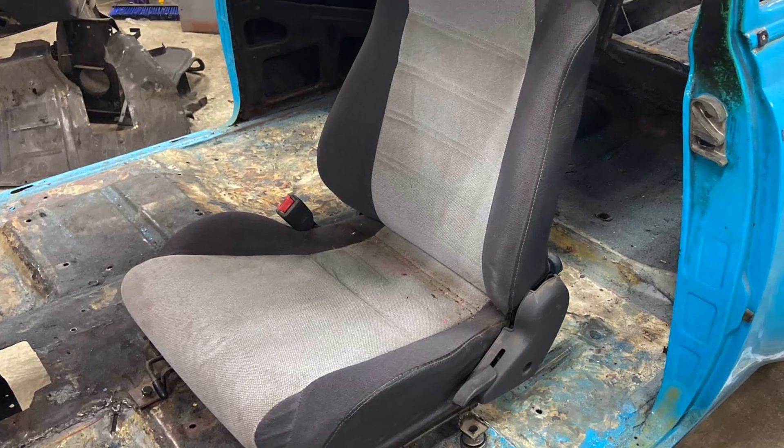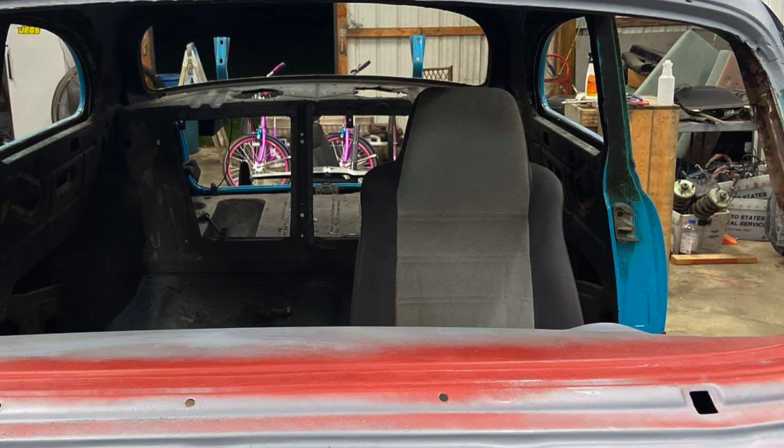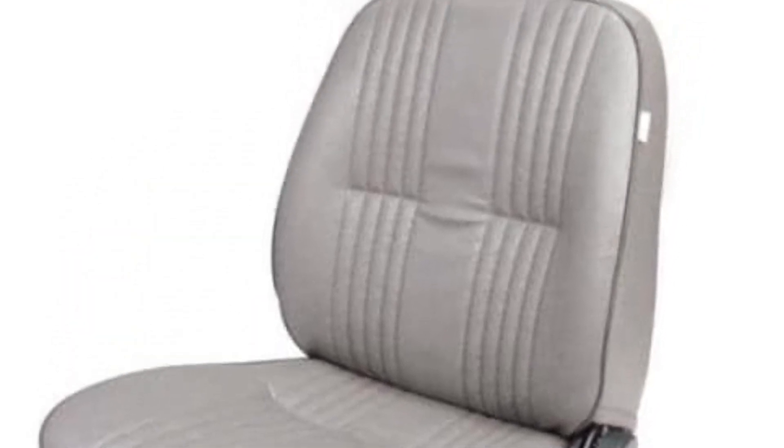They were too narrow and almost looked odd sitting in the car. I was just setting them in place to look — hadn't drilled any holes yet. I finally made the decision and bit the bullet: I ended up buying a set of Pro Car low back gray bucket seats. They look more traditional, fit better, are a little wider and shorter, and it's going to be a whole lot nicer.